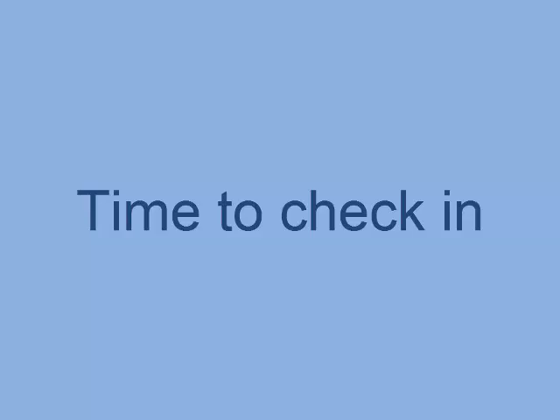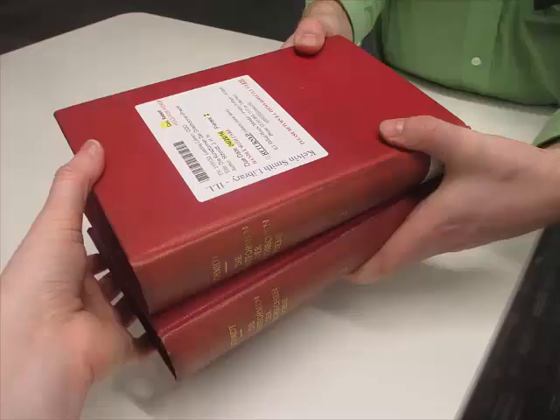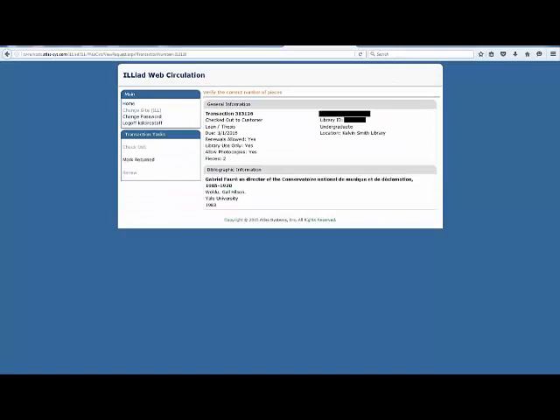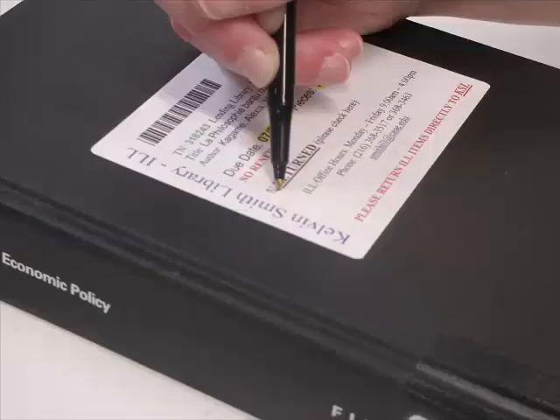Now we move to checking in ILL materials. Patrons are allowed to place items in the book drop or in person at the main desk. Pull up the ILL web circulation page and place the cursor in the text field next to mark return, then scan the barcode on the label. The page will refresh, confirming that the item was returned. If the item is part of a multi-part set, a new window will appear asking you to confirm the number of items. If all items are accounted for, click the mark return text on the side of the page.